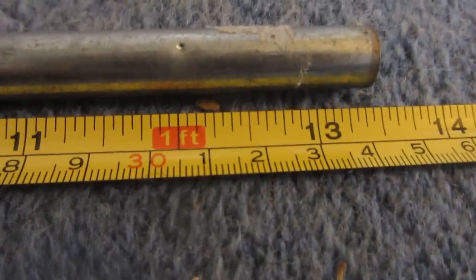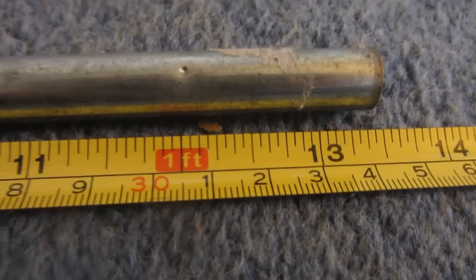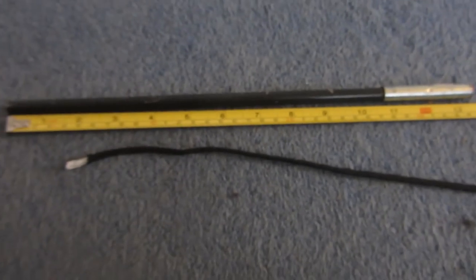For the handle I'm using a piece of fibreglass tent pole because it's lightweight, very rigid and strong, and it flexes very slightly to give you a bit more power in the whip. The handle I'm choosing is just over a foot long, which gives you a lot of leverage against the whip.